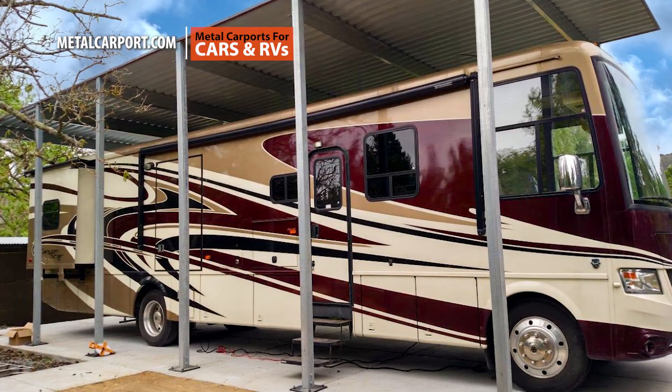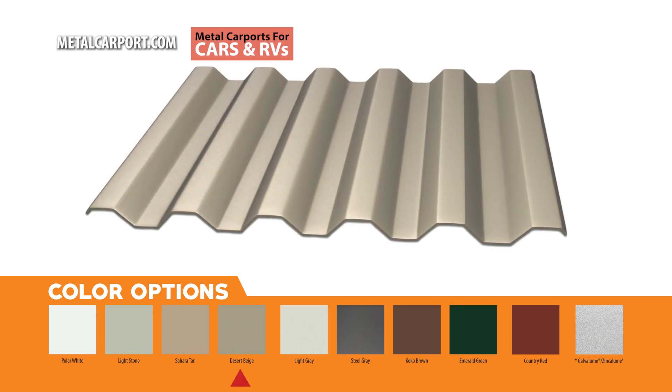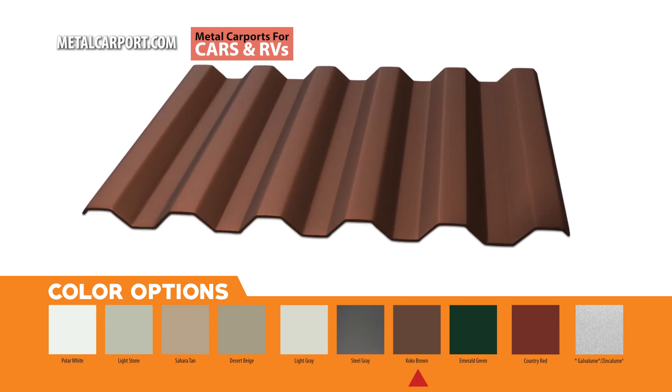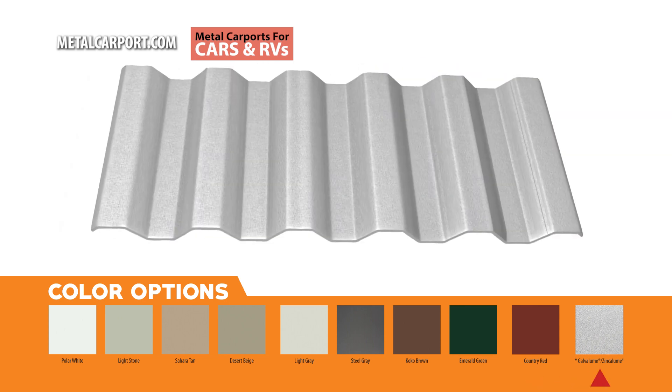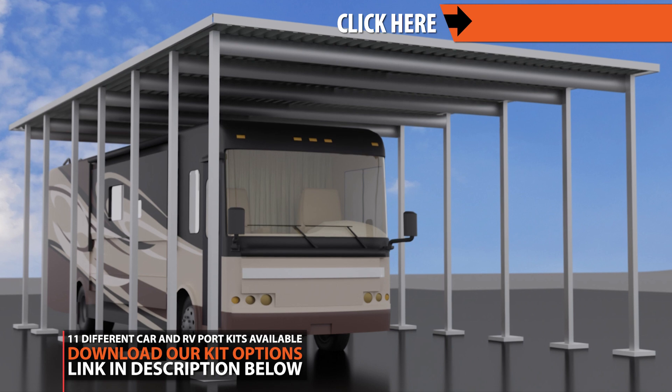Our metal carports and RV ports are engineered for easy assembly and come in kits with 10 different painted color options as well as Galvalume Steel. We offer 11 different pre-engineered sizes with custom sizing available.